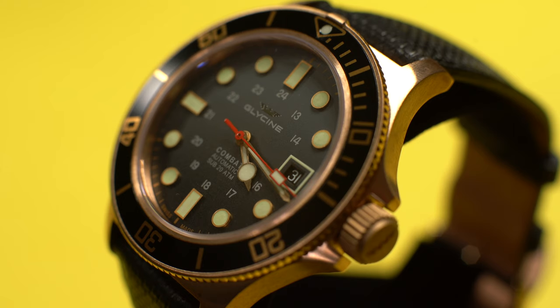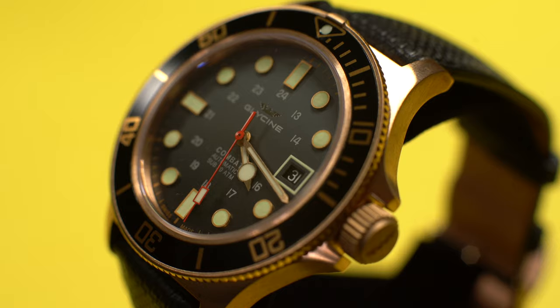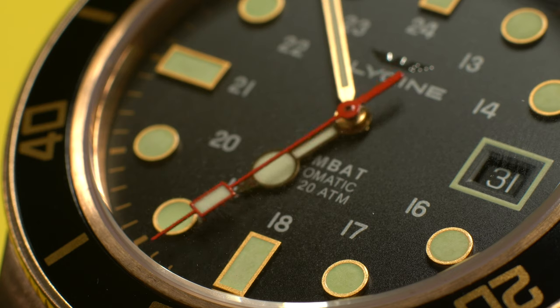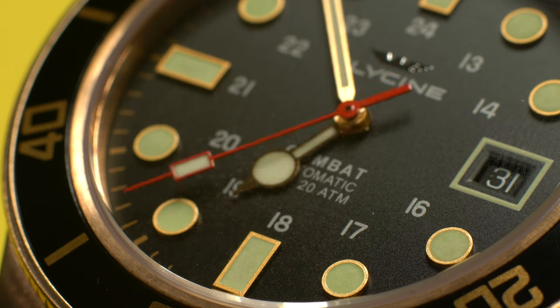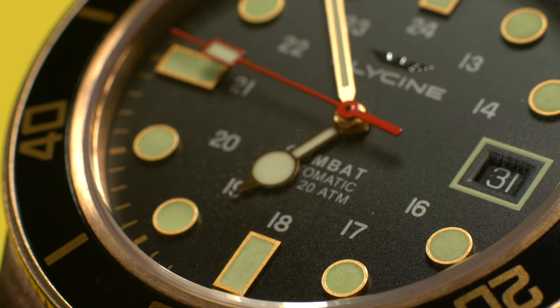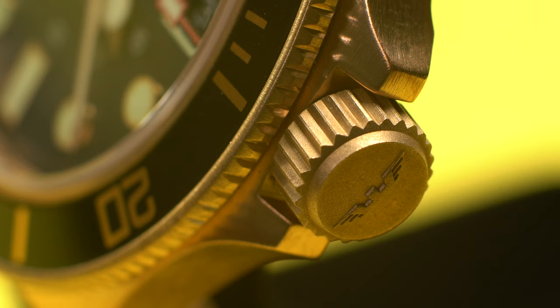The bronze Combat Sub features the caliber GL224 Swiss automatic movement, which is a modified ETA 2824-2. This movement vibrates at 28,800 beats per hour and has a power reserve of 38 hours. According to the internet, this is a reliable workhorse that is widely used, meaning it should have longevity and be easy and affordable to repair. The only minor letdown is the 38-hour power reserve — the shortest of all my watches — meaning you can't go two full days without winding it.